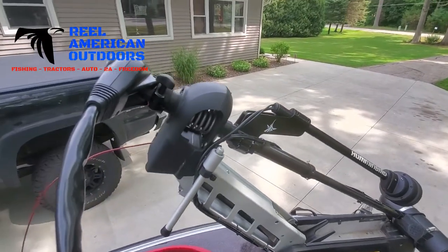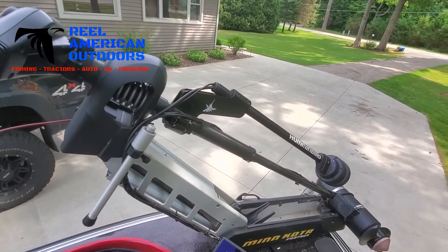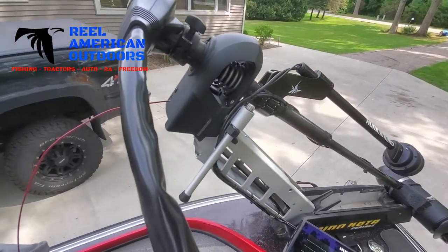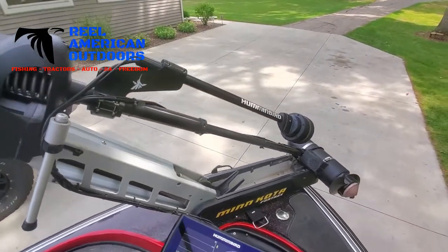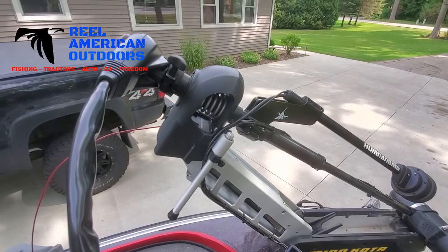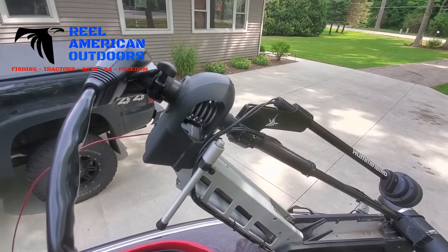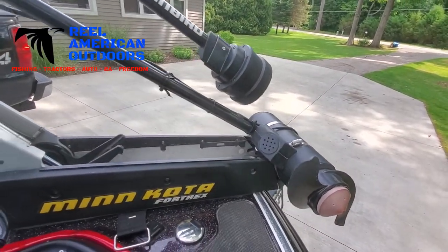That is the finished product of the 360 Mega Imaging on our Fortrex trolling motor. This video is not meant to be a how-to video, more of just a follow-along of what we're doing — hence why we didn't show every single thing. If you guys have any questions, please put them in the comments below. If you like anything fishing, tractor, auto, or 2A freedom, check us out on Facebook and Instagram, subscribe to our YouTube channel, and give us a like. You can also check us out at realamericanoutdoors.com — we have a cool Spreadshirt store with some sweet t-shirts.